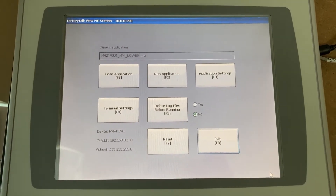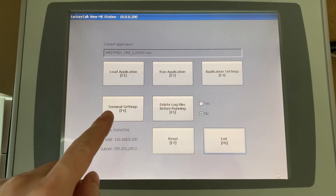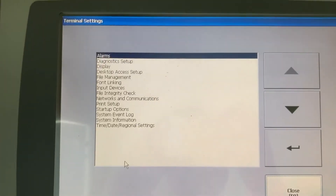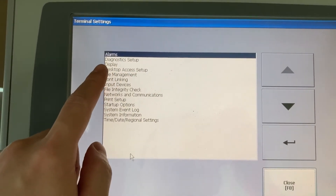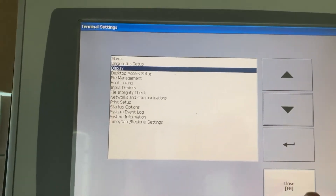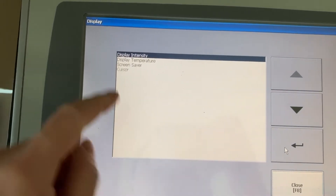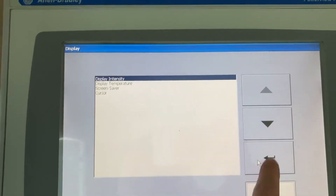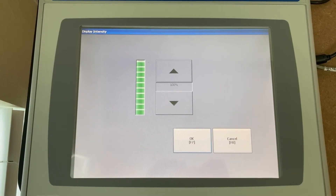In the HMI configuration, first go to Terminal Settings. Then look for Display — the third one — and then Display Intensity.